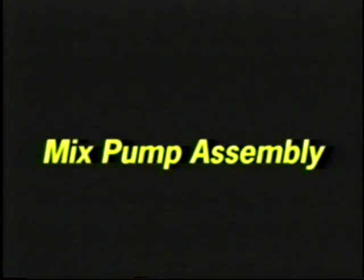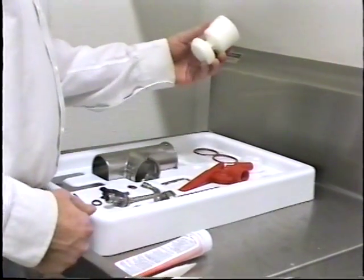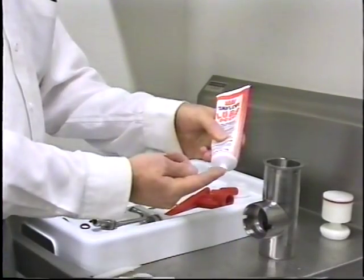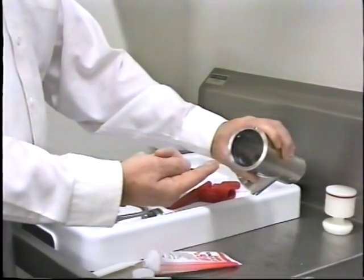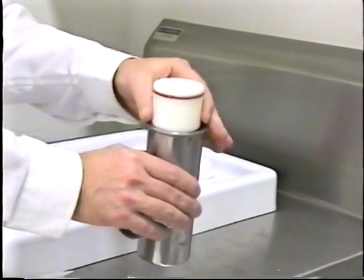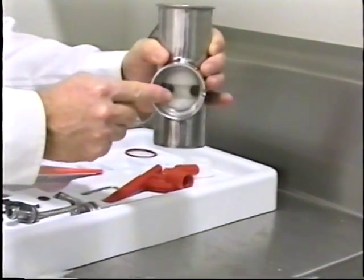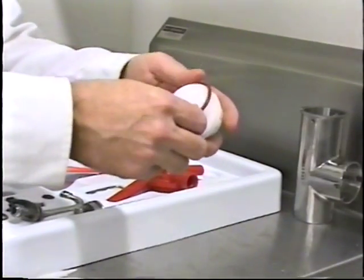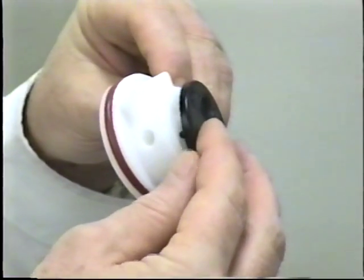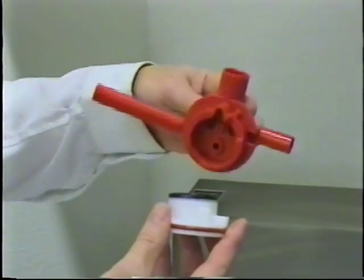Mix pump assembly. Inspect the rubber pump parts for nicks, cuts or holes and replace if necessary. Assemble the piston. Slide the red o-ring into the groove on the piston. Do not lubricate the o-ring. Apply a thin layer of lubricant to the inside of the pump cylinder at the retaining pin hole end. Notice the location of the piston inside the pump cylinder. Slide the o-ring into the groove of the valve cap. Do not lubricate the o-ring. Slide the pump valve gasket into the holes on the cap. Notice the small black tab on the gasket. Do not lubricate the gasket. Insert the valve body cap into the hole in the mix inlet adapter.